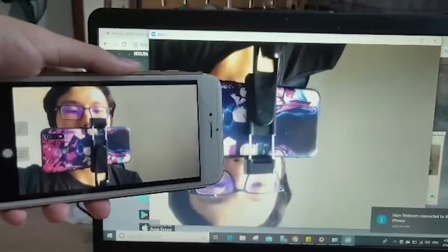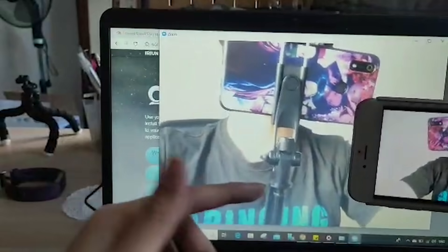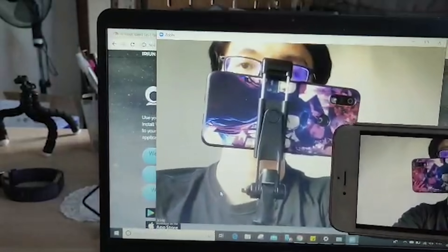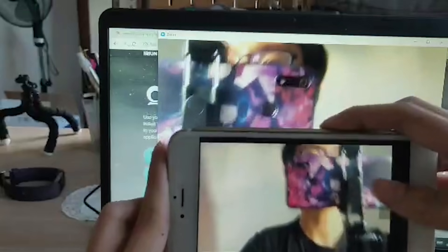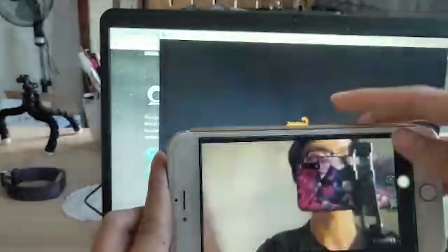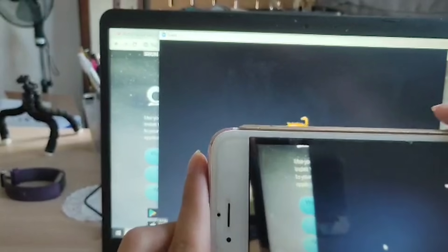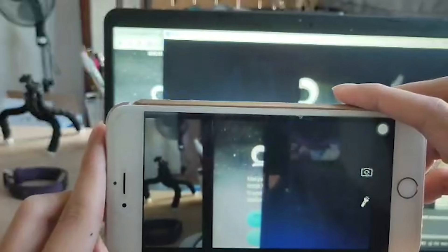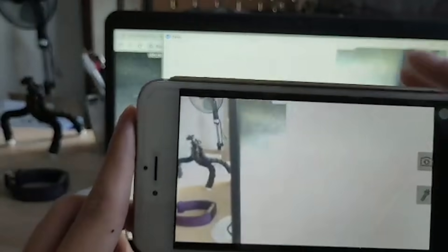Once it connects, you'll see the front-facing camera working. You can also switch to the rear camera right there in the app. As you can see, now it's showing the rear camera. If you have a bookshelf or a tripod, you can mount your phone on it and stream video that way.